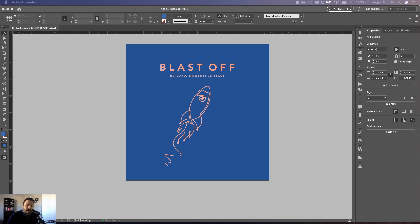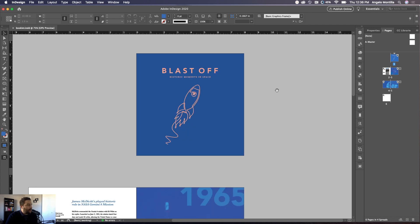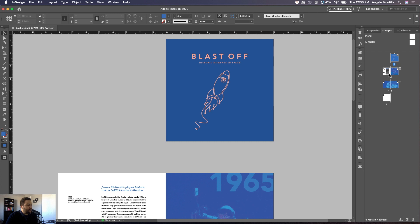This is a great way of displaying your work, sending it to clients, or putting it in your portfolio — rather than just sending them the artwork as a JPEG, PNG, or PDF. Designers will often put it in a digital mock-up to give it a little more sense of realism and show the client how it would look in real life. So let's get started. In my document I have a square booklet that I worked on.